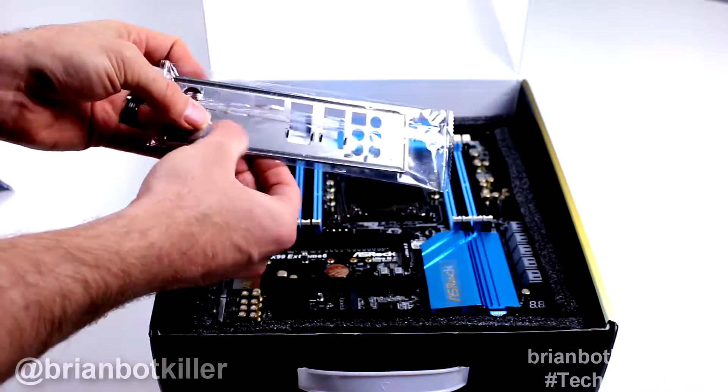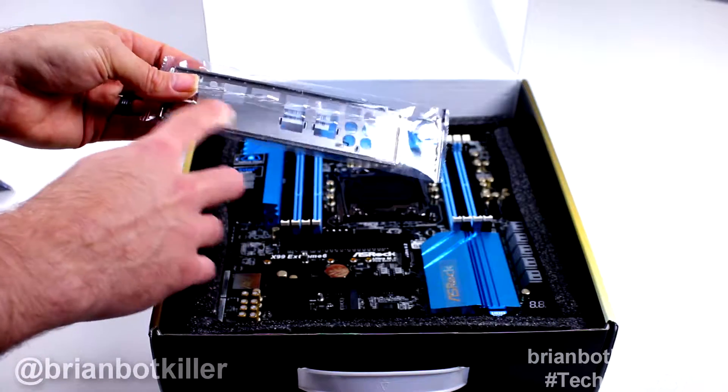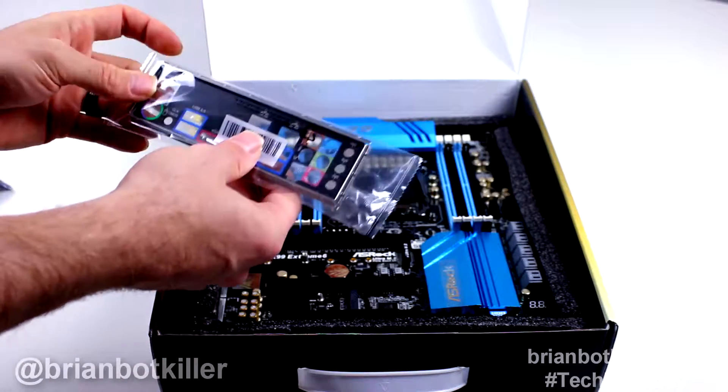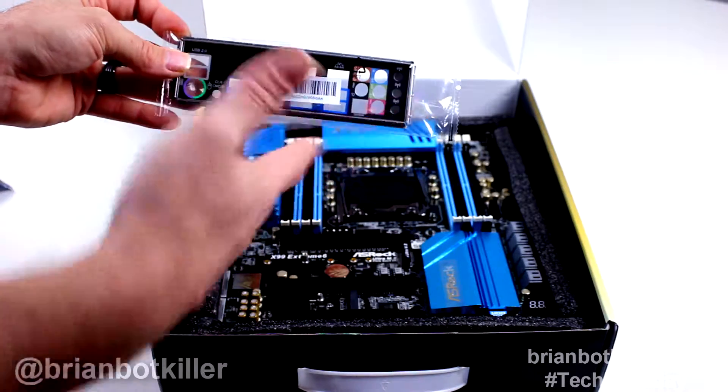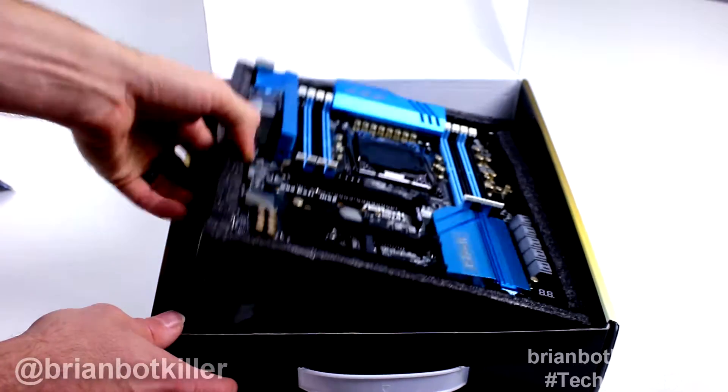Nice one — not with that kind of foam back end that we see sometimes on some Gigabyte ones. But you know, still nice enough. Color-coded at least, and not just the regular steel or aluminum that we usually see.